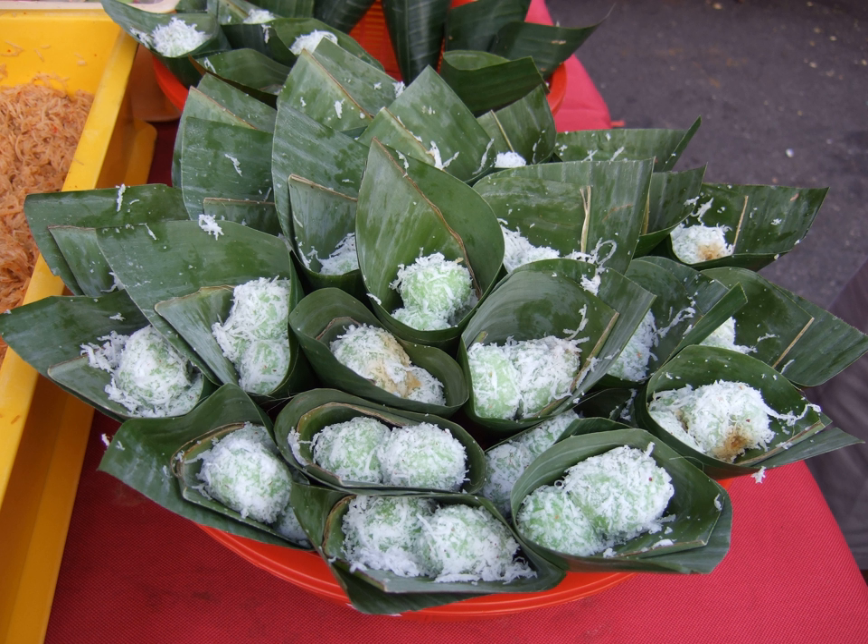Although popular across Southeast Asia, Klepon may have originated in Java. The dish is also known as Klepon in the Netherlands. In the 1950s, Klepon was introduced by Indo immigrants to the Netherlands and is readily available in toko shops, Dutch or Chinese Indonesian restaurants, and supermarkets throughout the country.